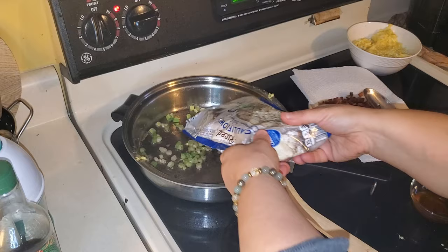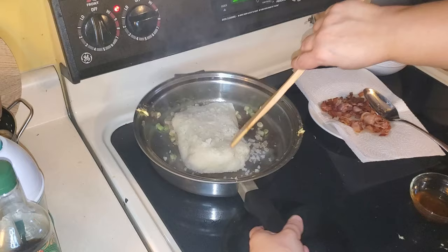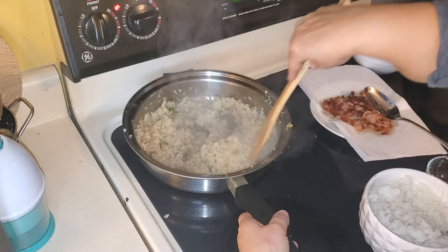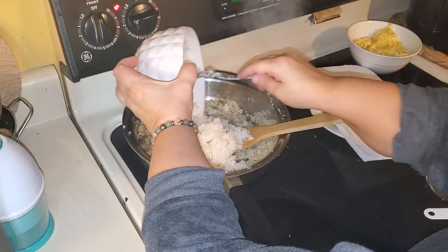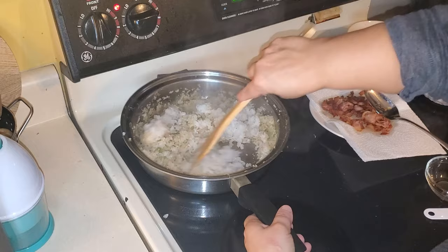Next you're going to want to add your riced cauliflower — be careful because mine is actually still frozen — and you're going to cook this until it softens up. Then to the cauliflower rice you're going to add your low sodium soy sauce and give that a good stir. Then you're going to add your two cups of cooked rice and give that a good stir. Next you're going to want to add in your bacon and your egg.